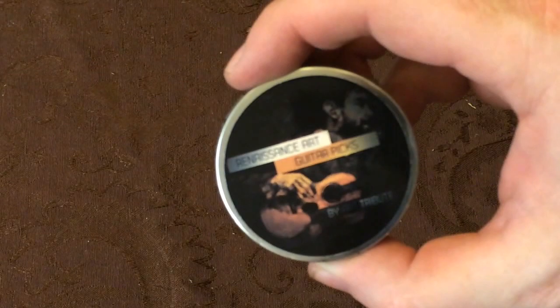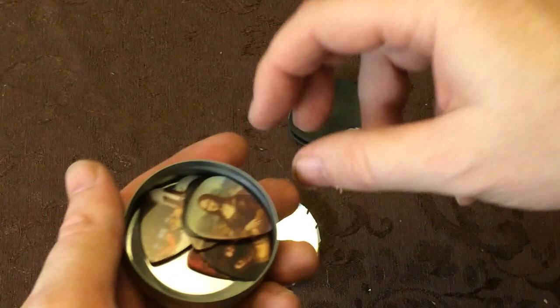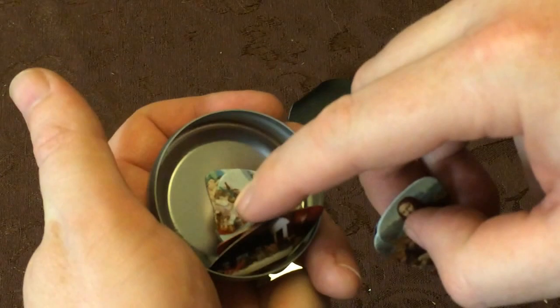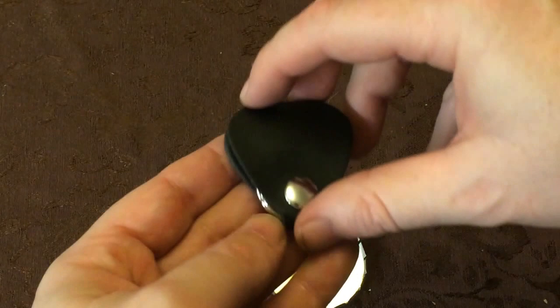Hey guys, we are taking a look at Renaissance Art Guitar Picks. They come in this handy little tin. This is actually inside the tin too, but I've already taken it out. You've got some great images here — the Mona Lisa, Last Supper — great Renaissance artists.